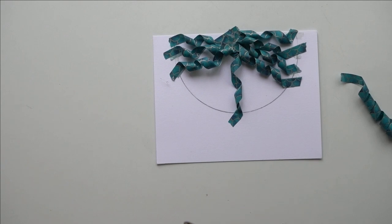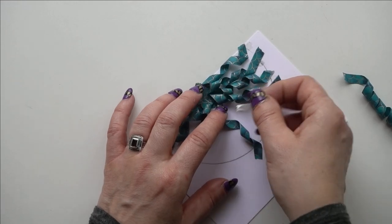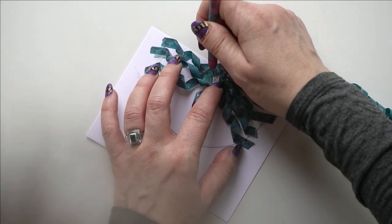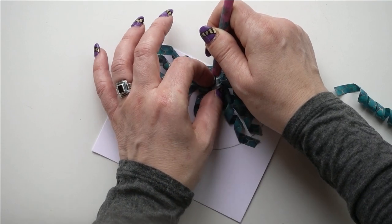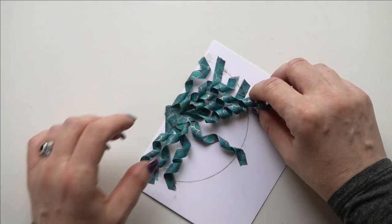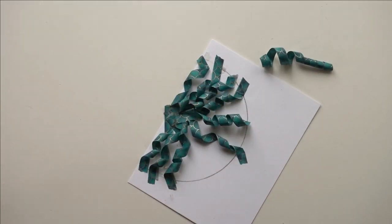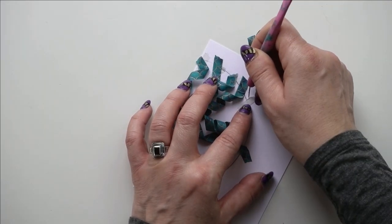I'm going to use a little piece of score tape. You can use a dot from a glue gun — you want something that's going to be instantaneously sticky, because wet adhesive takes too long to dry and your curl will come undone. Put one end down, pull the other end to where you want it, and give it a cut.